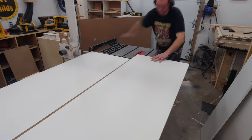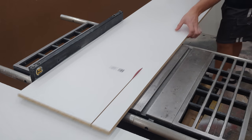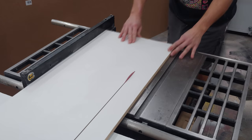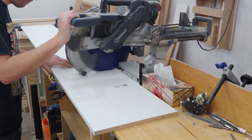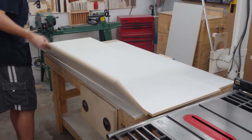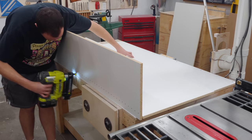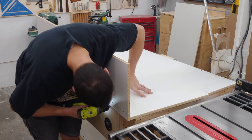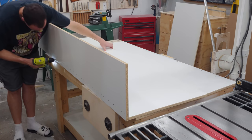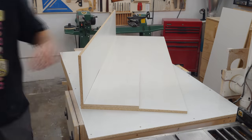This cabinet will be 23 and a half inches deep from the face of the drywall to the back edge. The back piece of melamine is 13 inches wide, which is the overall width of the studs inside the walls. This is five-eighths inch melamine particle board and the joinery method is dead simple — butt joints and 1.5 inch brad nails to hold everything in place while they come back with two inch construction screws. While working with particle board it's critical to drill pilot holes and shallow counter sinks to avoid splitting.